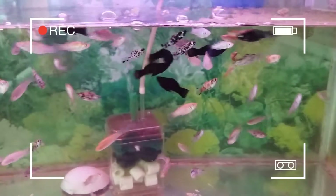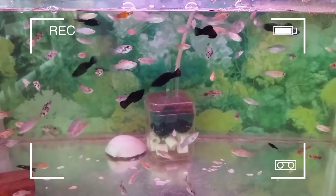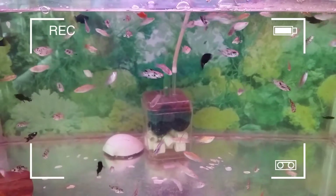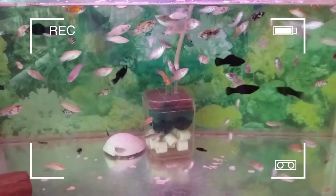Microworm is a live feed for freshwater culture species, especially for ornamental fish. It has high protein content which can improve the growth of fish. Microworm is easy and simple to culture. In this video, we will show you how to make a microworm.